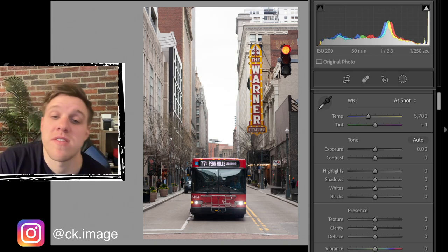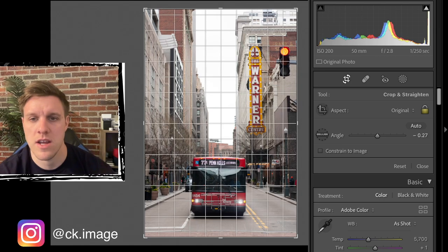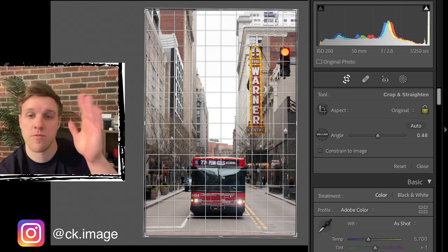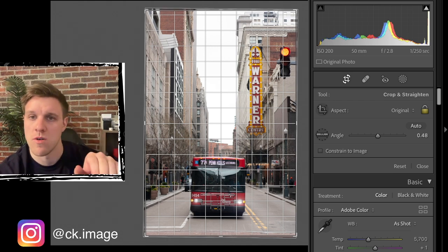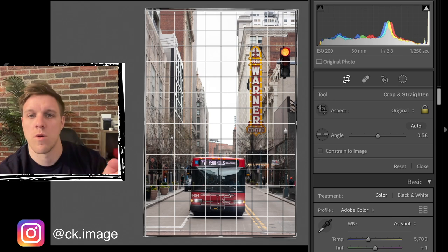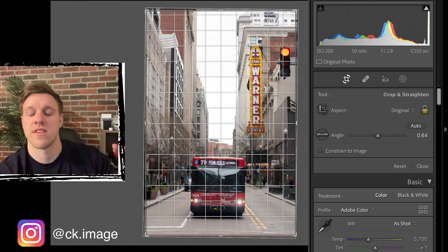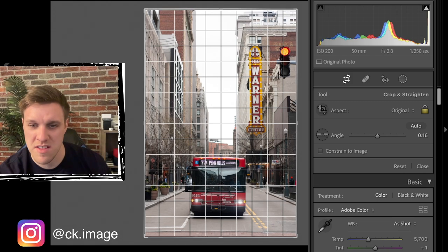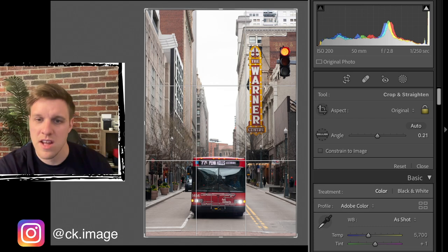Let's get started editing this photo I took in downtown Pittsburgh a few weeks ago. First things first, we want to make sure we're editing a straight photo. We're going to line up some grid lines with elements of the picture that are vertical or horizontal - looking at the left side of the Warner Center sign and also the horizontal lines in the brick crosswalk in the foreground. We want to get the best balance we can between those things.